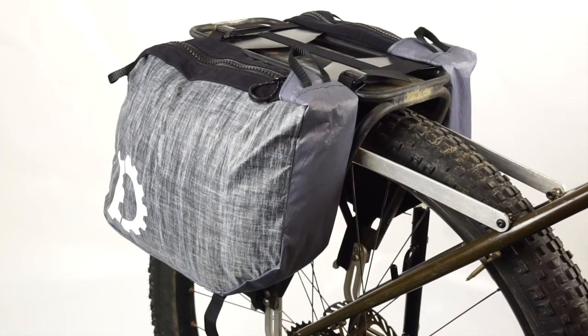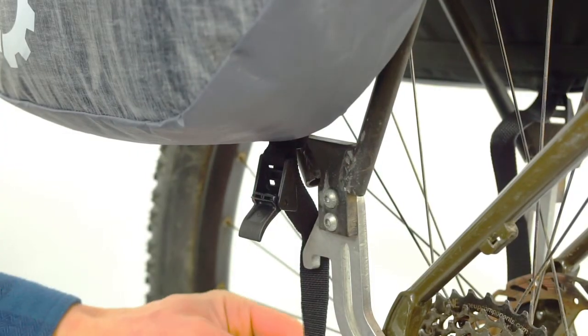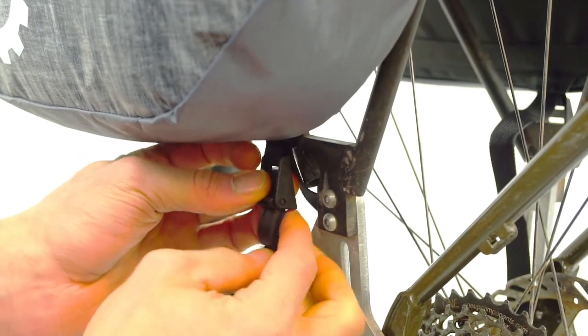The attachment is super simple with no velcro to gum up or plastic hooks to break. Just lay the bags over your rack, adjusting for deck width if needed, then tension down the lower cam buckles firmly.